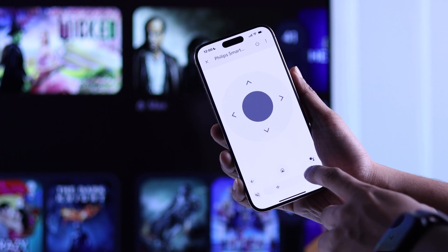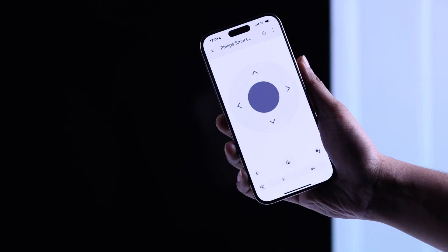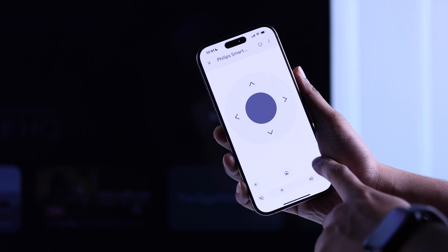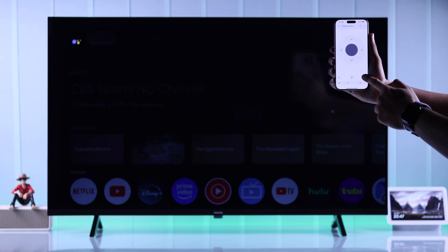Here you have the D-pad that you can use to move around, increase or decrease the volume, power off or power on your TV, and also use Google Assistant using your smartphone. And as you can see, there are other features as well, now that your Philips Google TV is added to your Google Home environment.